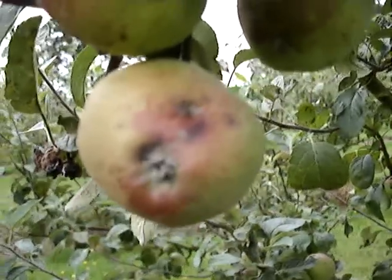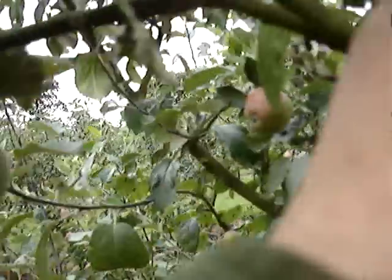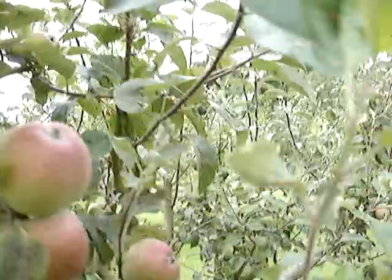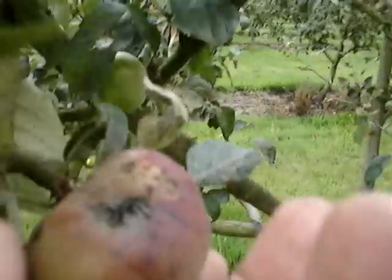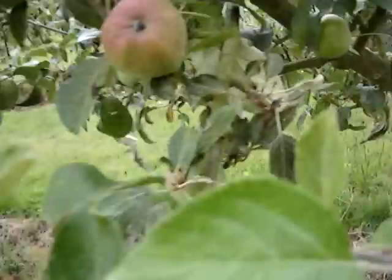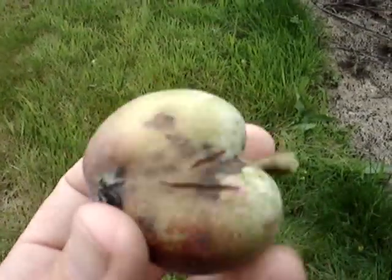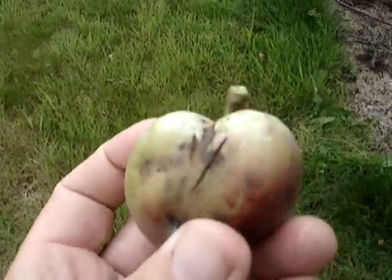I'd like to show you something sad but instructional. This is a very bad attack of apple scab on a variety called Kids' Orange Red. It's a very good variety, one I highly recommend — very good flavour, similar to Cox's Orange Pippin but much easier to grow. But it is susceptible to scab, which is a fungal disease. It deforms the apple and causes splits which allow rot to get in.